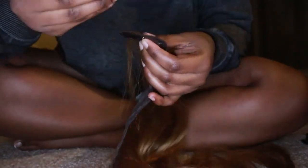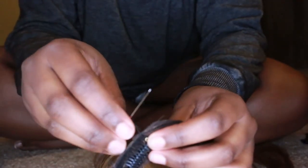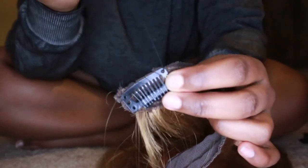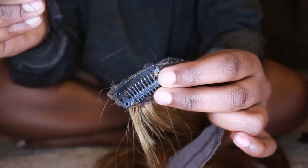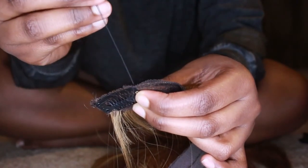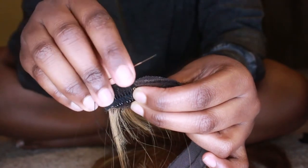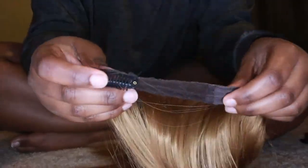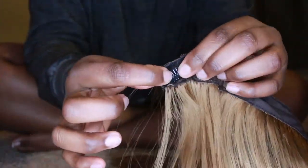I'm showing you here where I'm knotting it — you loop it through, not all the way though. You loop it through and then you'll have a little tiny loop, go right through there and pull really tight, just like I'm showing you. And there you go — I've got one done. You can do this!